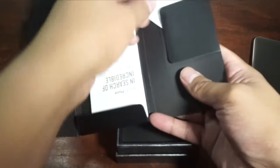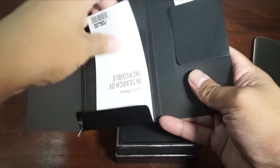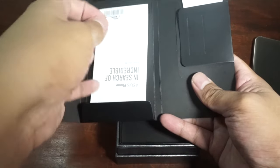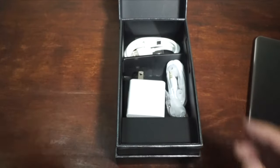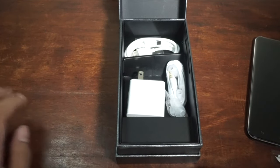Inside, let's open this up. You'll see the sticker, the IMEI and everything. We still have the SIM pin inside and also our user manual, of course, as expected. We're gonna place that one on the side first.